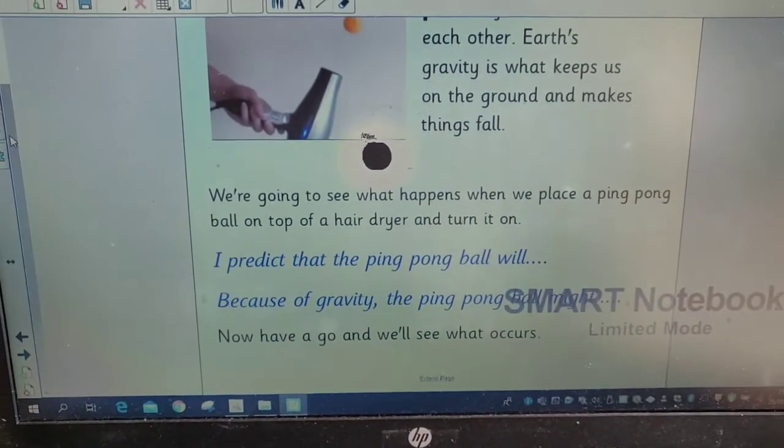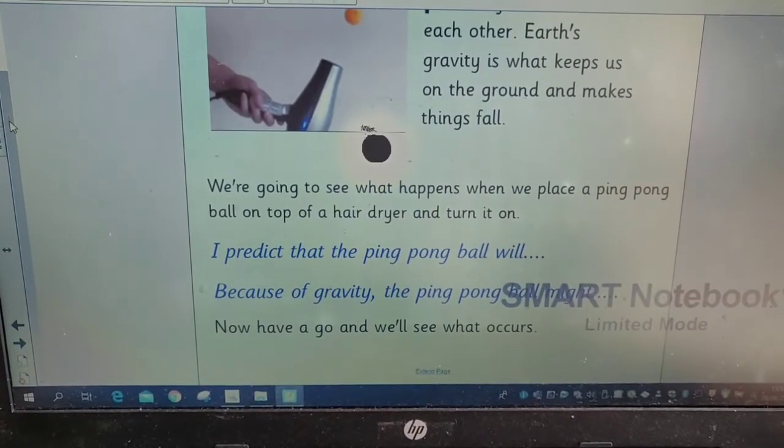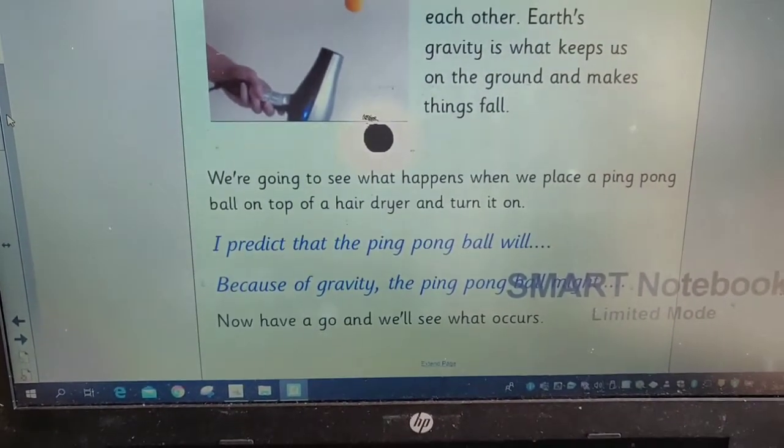You might be able to make a prediction here. There are a couple of sentences you could use: 'I predict that the ping pong ball will...' or 'Because of gravity, the ping pong ball might...' — so we're using some modal verbs there.